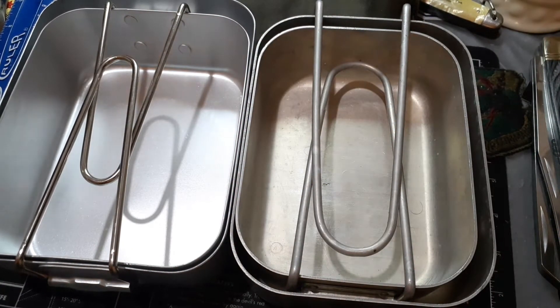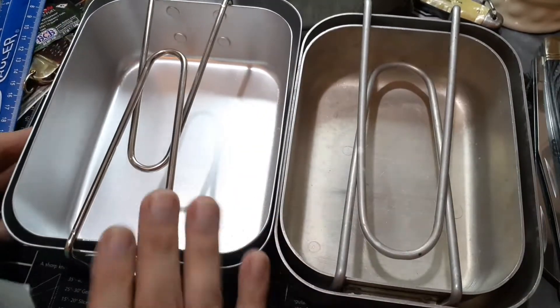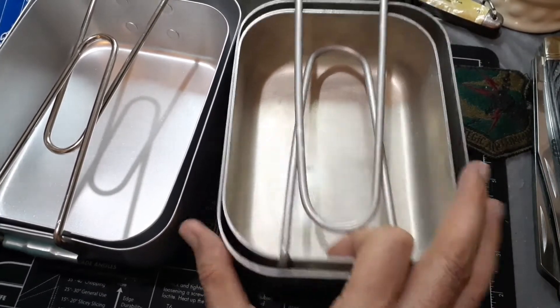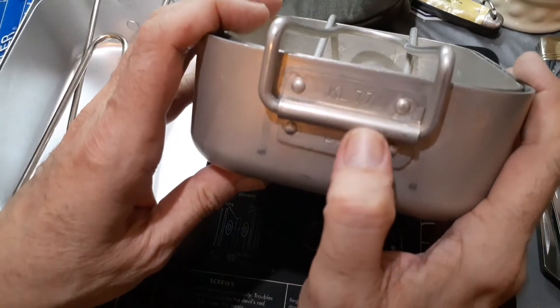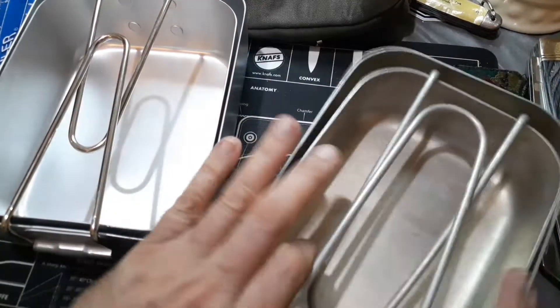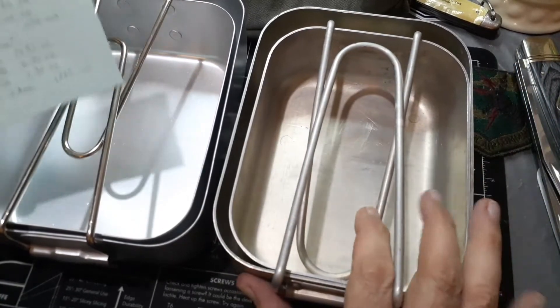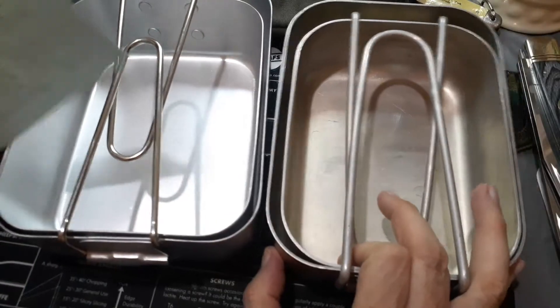Hello and welcome to my channel. I thought I'd cover a couple more mess kits for you. These are like a British pattern — this is a reproduction British one, and this is a Danish, I believe — a KL-77 Danish or Netherlands mess kit. I'll have to look that up and put the right description underneath. Anyway, this one is a military one and this is a repo one that's supposed to be like a military one. Both of them are aluminum.